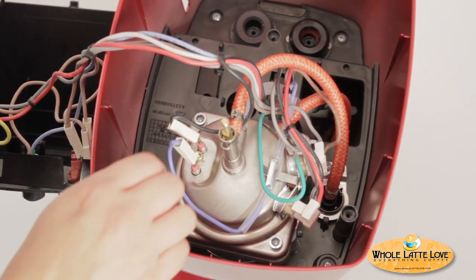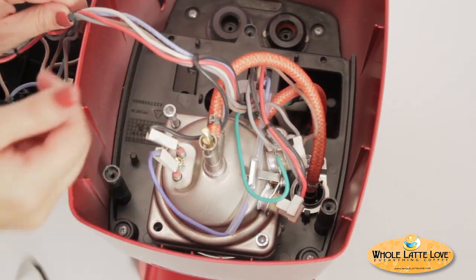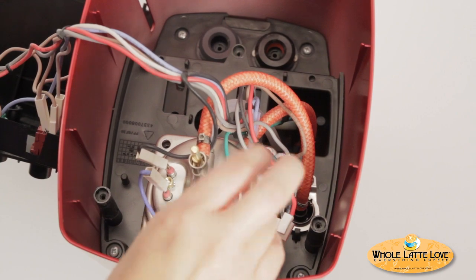Next, remove the four five-millimeter allen bolts from around the corners of the boiler assembly. Have a small towel handy to wipe up, as the boiler may still contain some water.